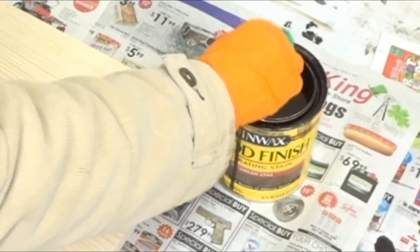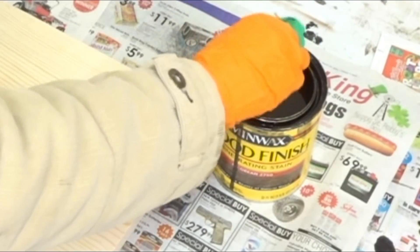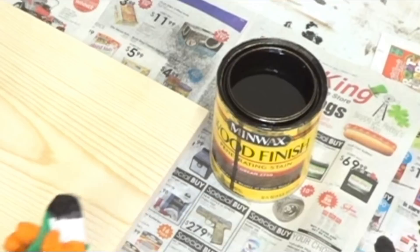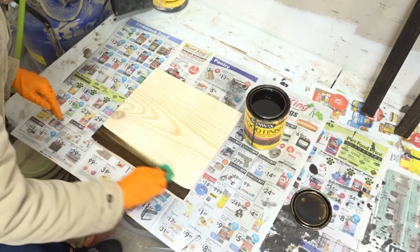I dip the cloth into the wood stain — I don't want it drippy, so I let a lot of it drip off. Then you just go with the grain of the wood, back and forth.